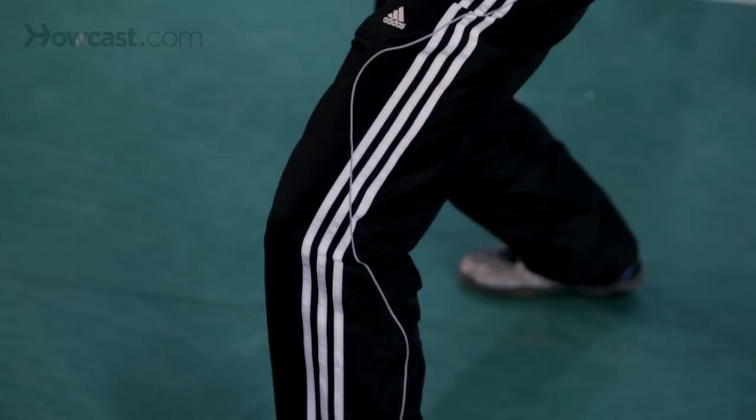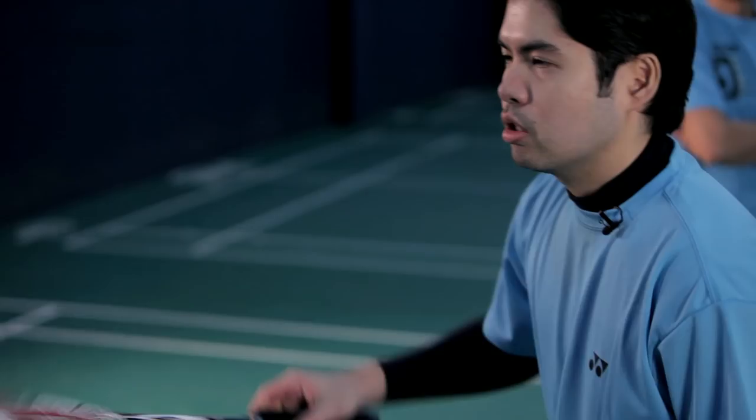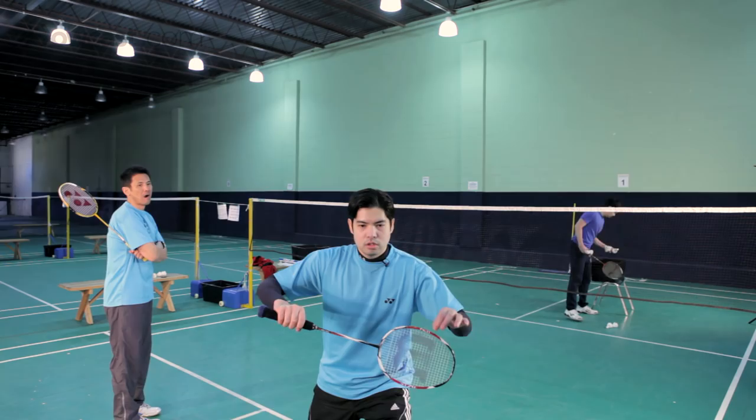You want to have your knees slightly bent so that you're ready to move in any direction. Now remember, your opponent can either serve short or they can flick it over your head. So you've got to be ready to move forward aggressively and attack, or move backwards and retrieve the shuttle.